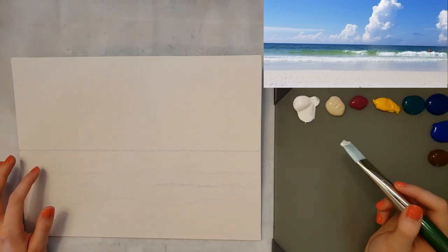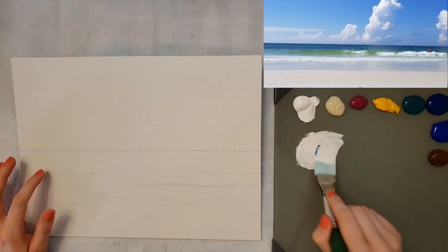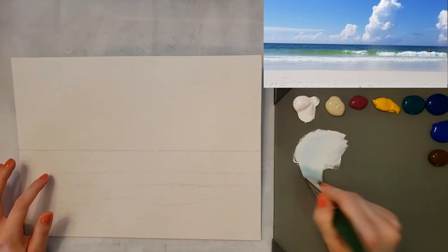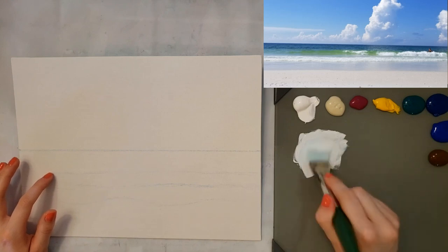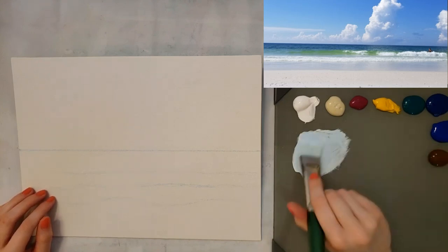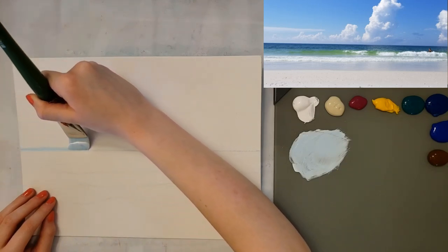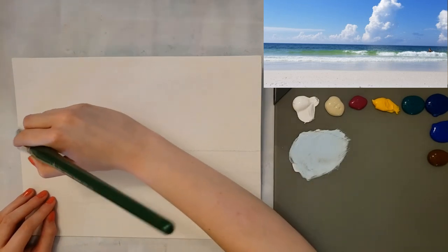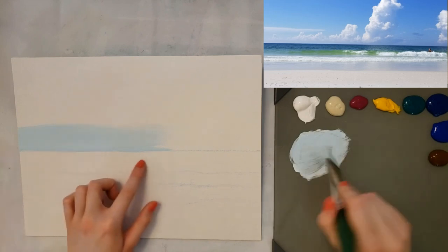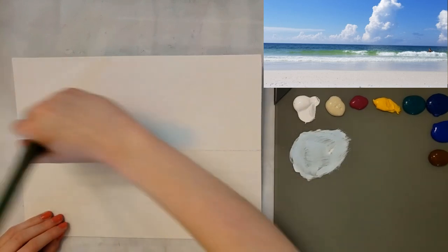I'm starting by taking some titanium white and just a little bit of phthalo blue — don't add too much too quick because phthalo blue really tints strongly. Make sure to add water so it'll flow better, and I'm going just up against that horizon line. I'm not going all the way across because it gets darker as you go across. If it gets a little wavy, when we do the water we can straighten it out.